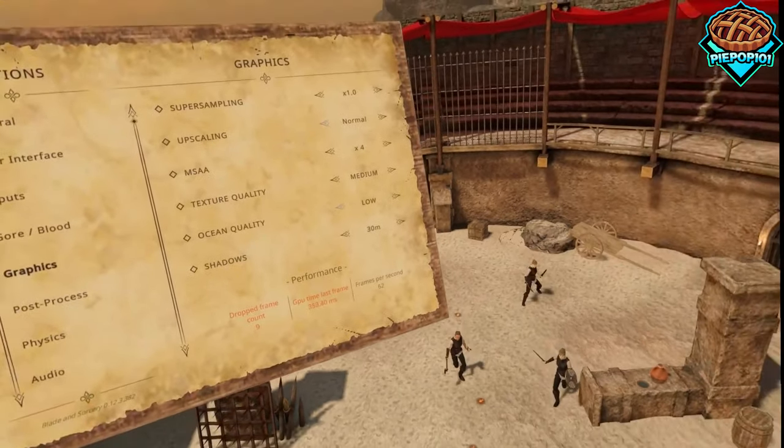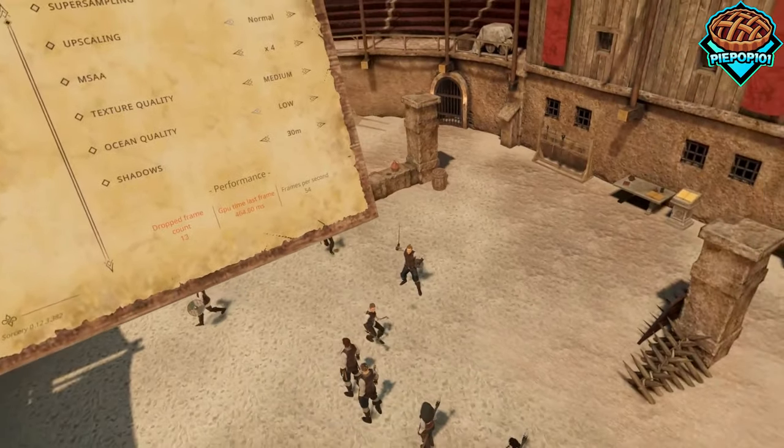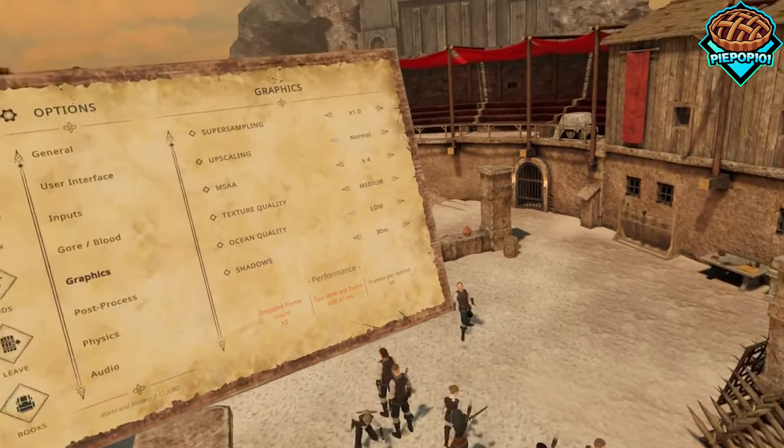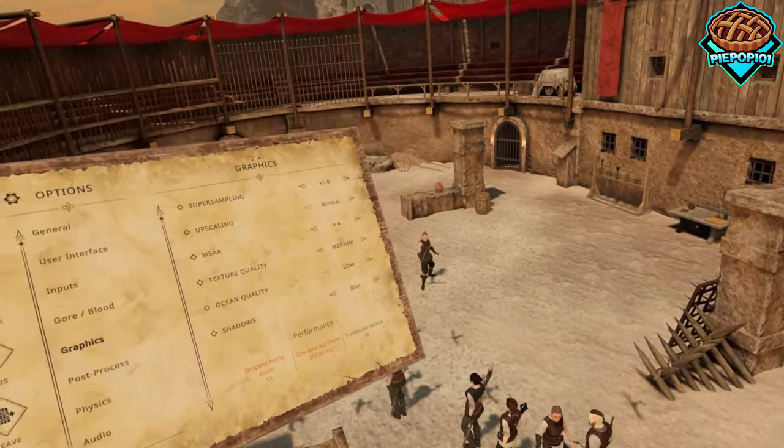One of the most important things is that I'm able to play in the middle of Blade & Sorcery with all these NPCs running around and colliding with physics, all while maintaining a fast and steady frame rate.